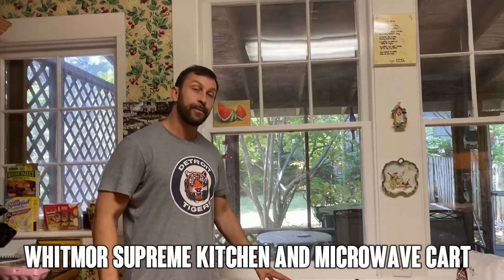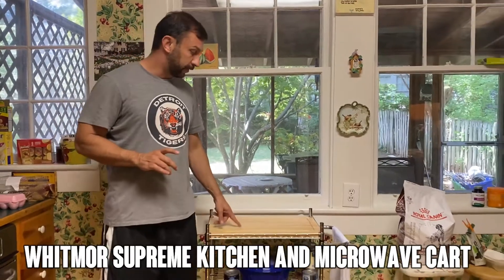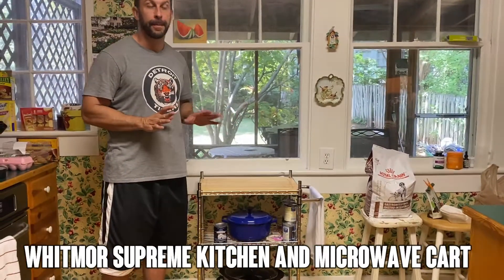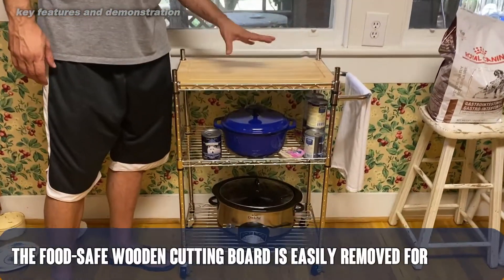Hey folks, Adam here again and today we're looking at Whitmer's. This is a supreme kitchen and microwave cart. This thing is absolutely phenomenal with almost 10,000 ratings and it has nearly a five-star average.